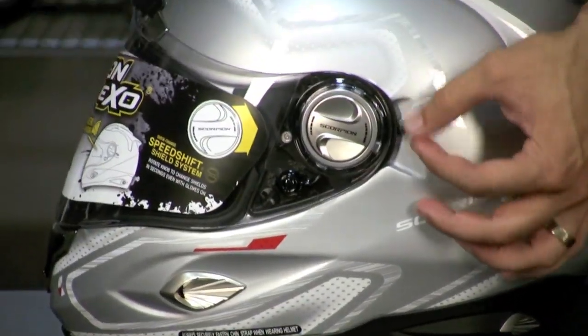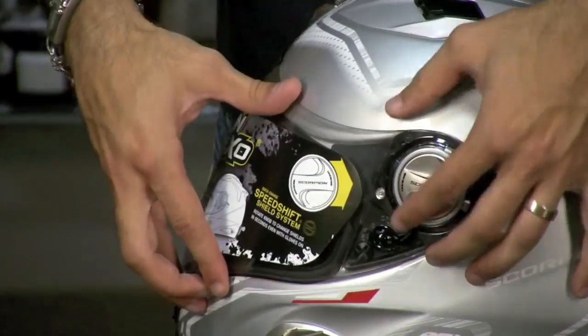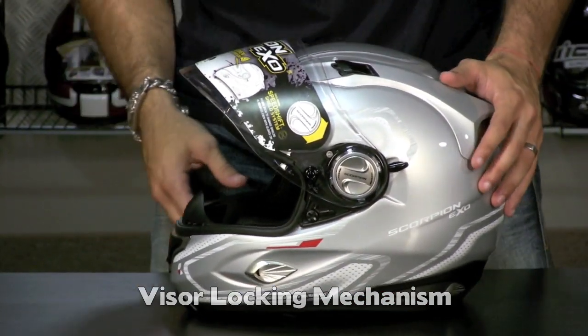On the side, you're going to notice a lever. What does the lever do? We have a locking visor mechanism, which I just showed you by accident.